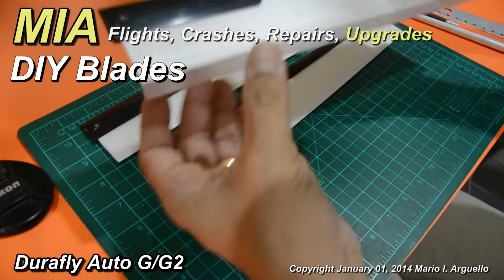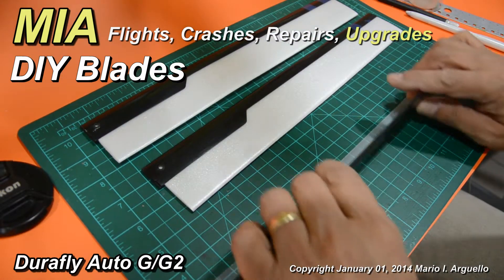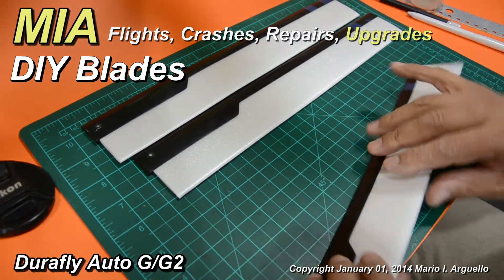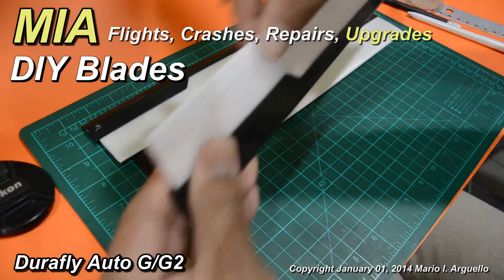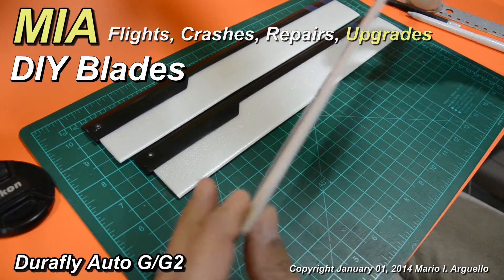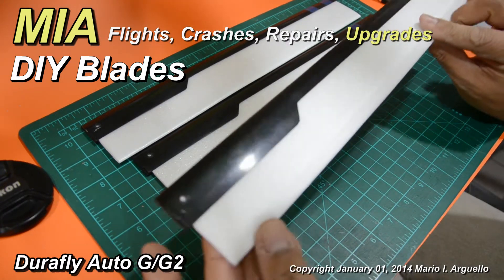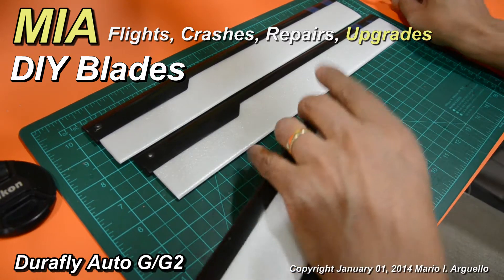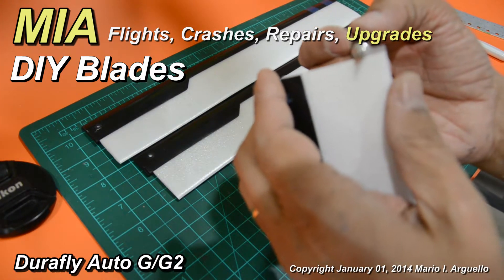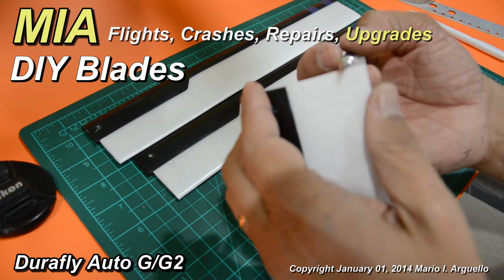You don't want any creases. When you're done, take the blade, flip it over nice and clean in one step, and you should end up with a clean professional-looking seal at the trailing edge. For any extra tape, take your knife — I use a brand new exacto knife — and take your time trimming by shaving it off.